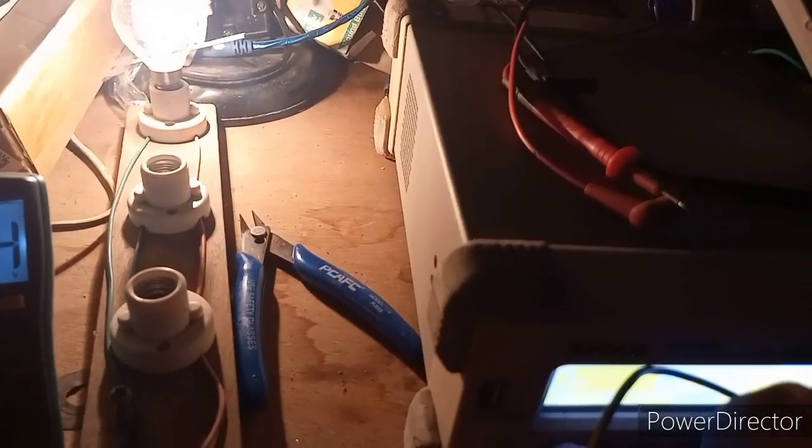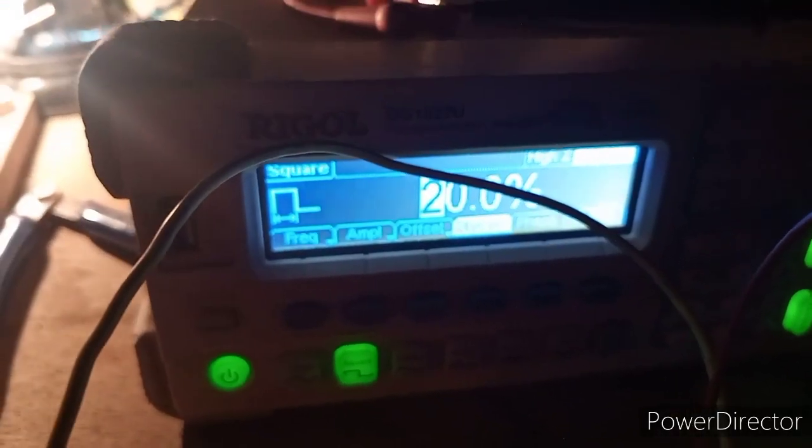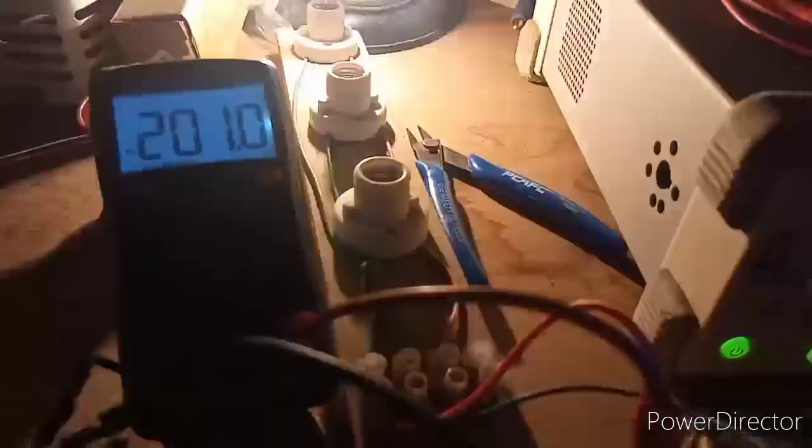The frequency is 1 kilohertz and the duty cycle is 20 percent — the lowest you can get. Okay, that's it for now.